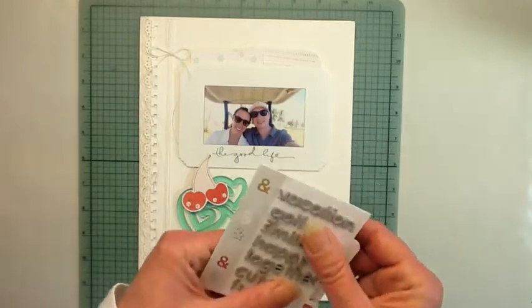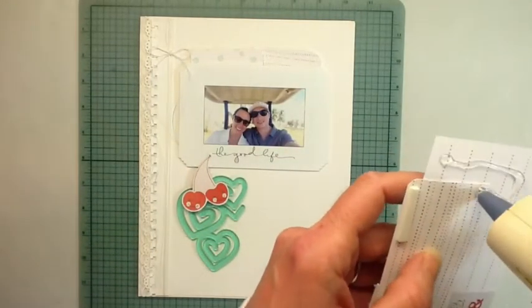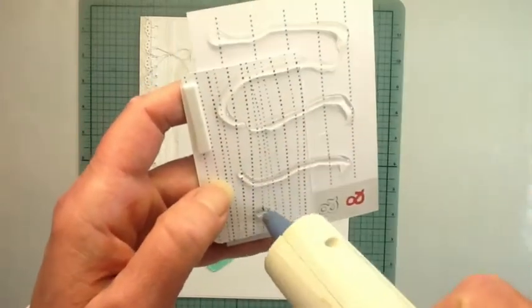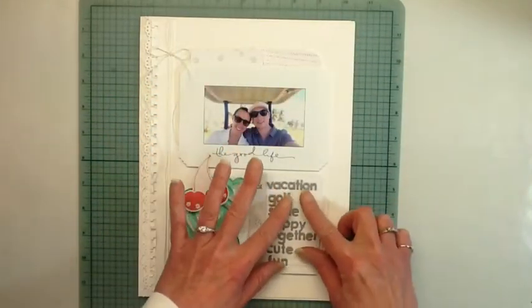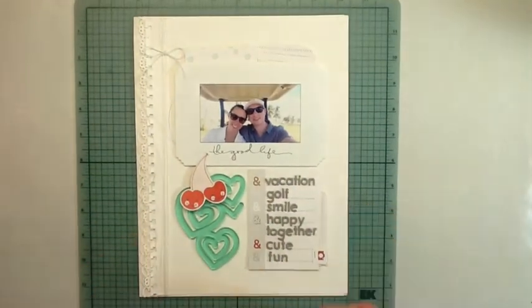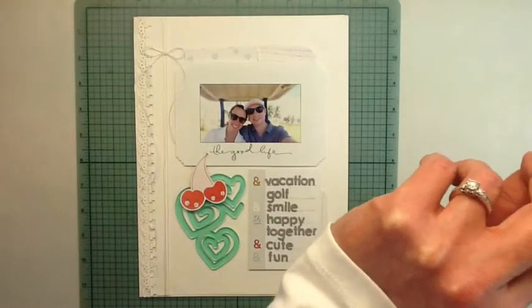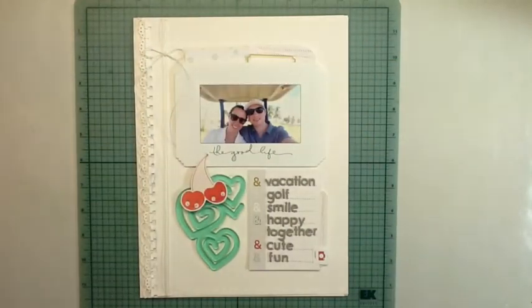Some of the cards I'm just tucking here and there I cut and use as tabs. I use my corner chomper to chop the corners on the white photo and some of the little cards to make them look like tabs — it just gives a bit of interest.